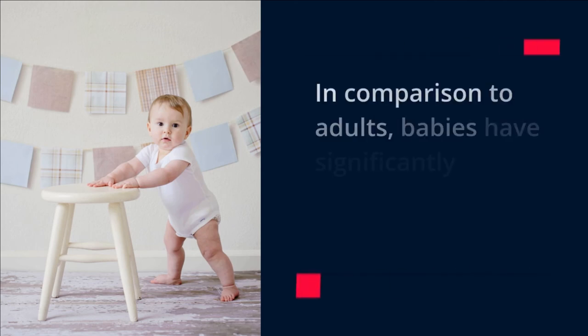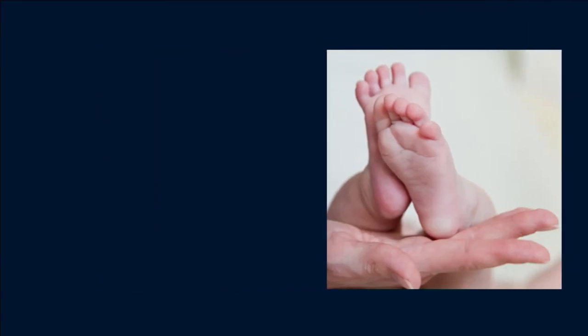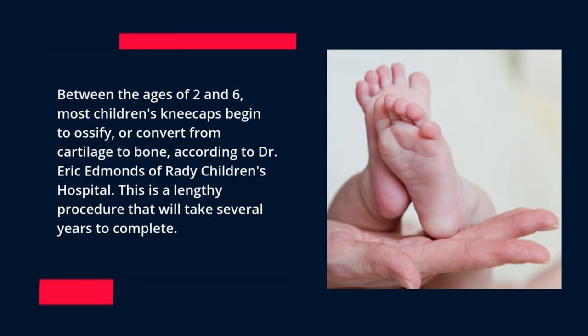In comparison to adults, babies have significantly more cartilage in their skeletons. Between the ages of 2 and 6, most children's kneecaps begin to ossify or convert from cartilage to bone, according to Dr. Eric Edmonds of Rady Children's Hospital. This is a lengthy procedure that will take several years to complete.